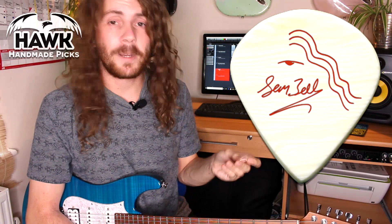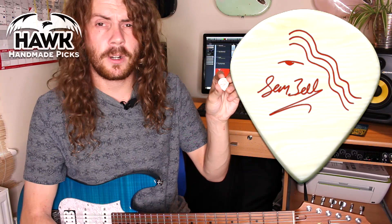Looks awesome, it's my own hand drawn design. This is a jazz style guitar pick like I've been using for the last 4 years by Hawk Picks. It's a 1.4mm with a right hand bevel and it comes in all different finishes, handmade here in the UK by a nice bloke called Rob who very kindly gave me this great opportunity to have my own signature guitar pick.